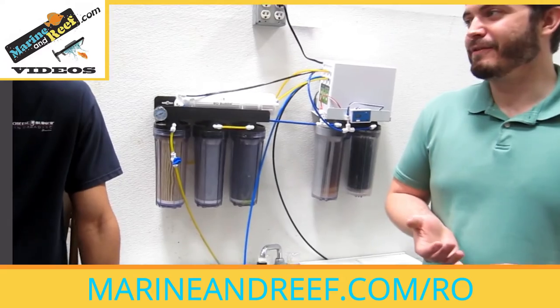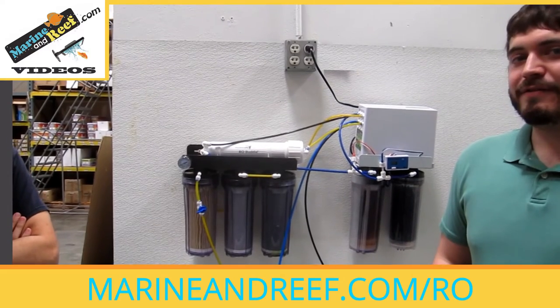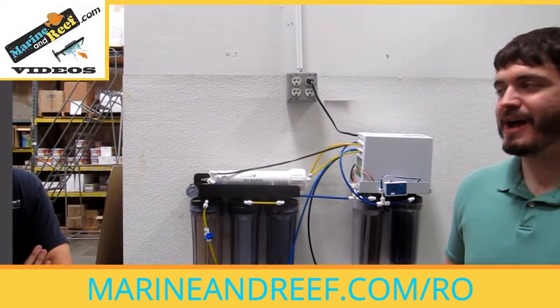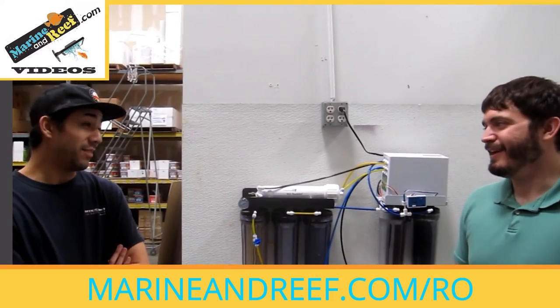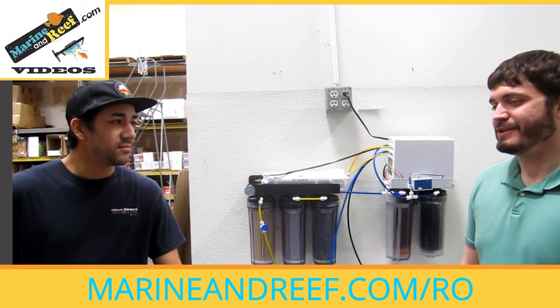Part of it is you're not paying for the water continually over time, and part of it is emergencies. What if it's Christmas and your fish are dying and you need to do a water change and the fish store is closed — how are you going to get your RO water? You'd have to wait. But if you have your own RO system, you can make water at any time. It's just good for planning that you have that.